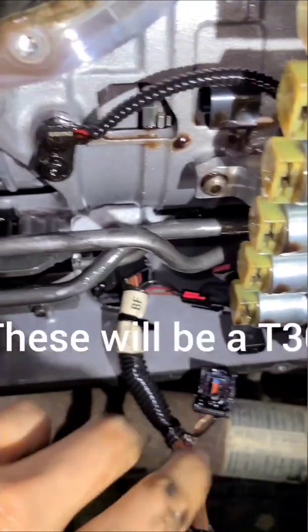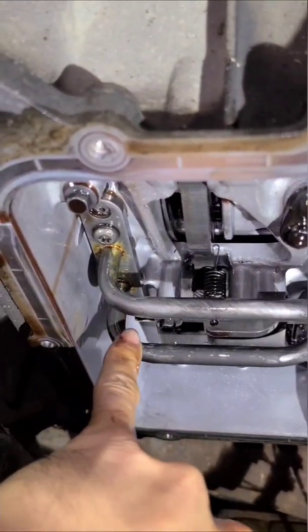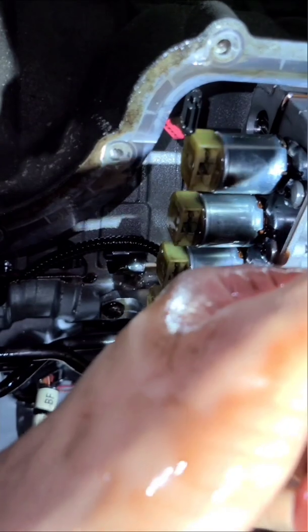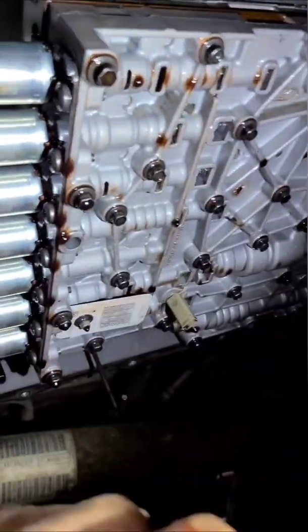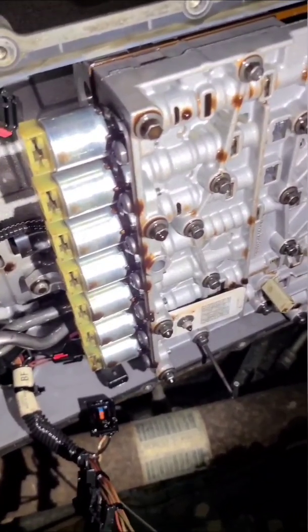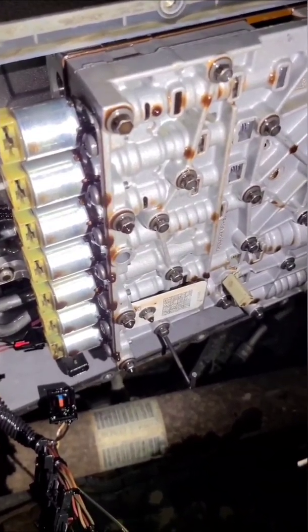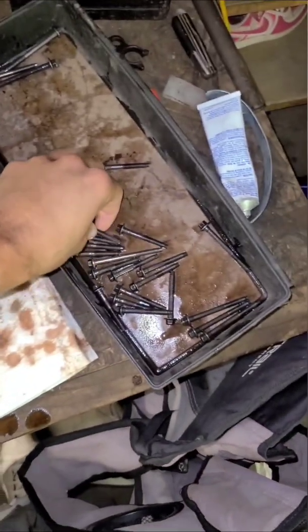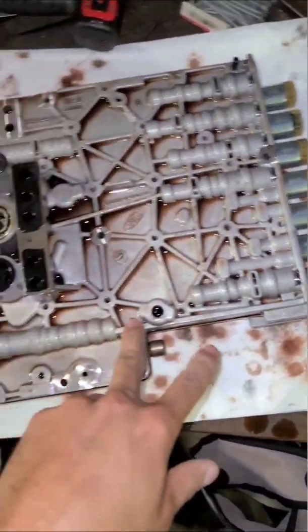Now I'm going to try to drop this thing. There's a torx right there — I'm not sure what size yet — and I believe these bolts have to come out as well. The pan bolts are 8mm; I believe these are going to be 8mm as well, not too sure just yet, but we'll find out.